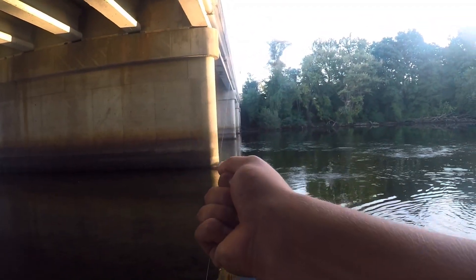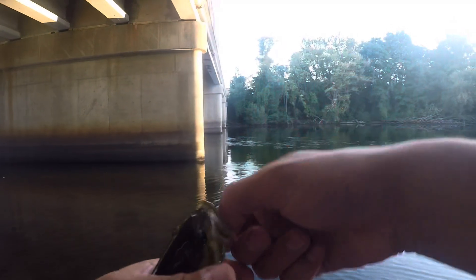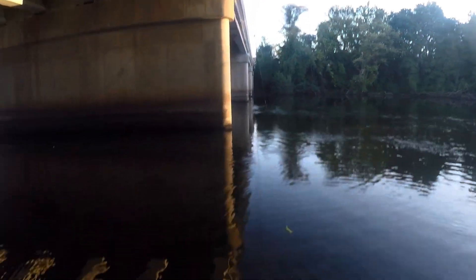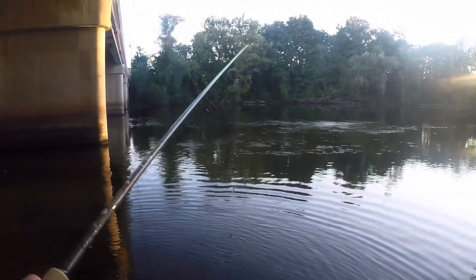There we go guys, there's a fish. First one on that custom leech — and we still got the leech. It's not very big, but it's the first one of the day. Wish we could get some bigger ones underneath this bridge. You can usually pull out, you know, 17 inches every now and then.